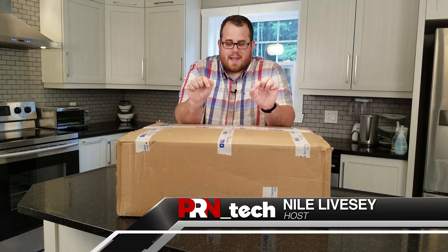Hey everybody, it's Niall Lipsy here with PRN Tech. Do I have something quite exciting to show you?